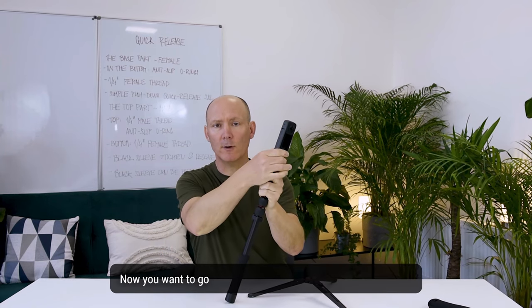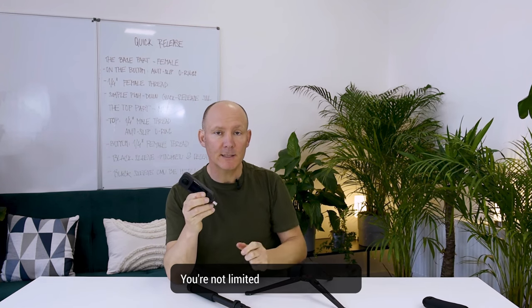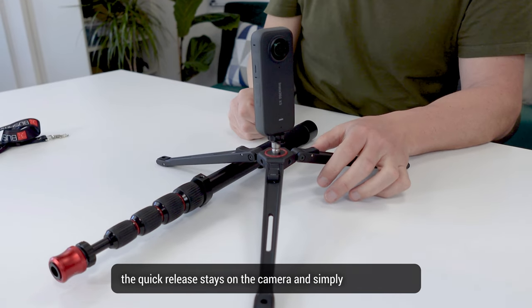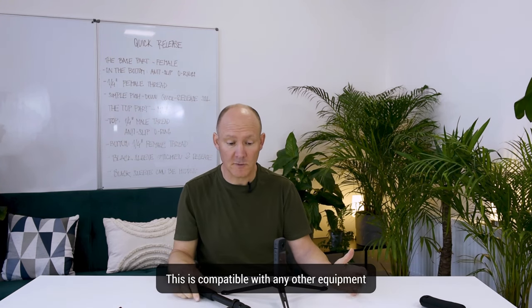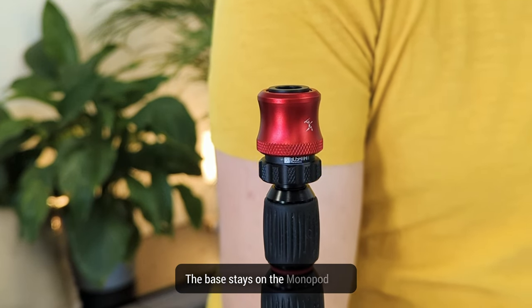If you want to go out and screw another piece of equipment onto your camera, you're not limited by the quick release. On the contrary, the quick release stays on the camera — simply screw it in and you're done. This is compatible with any other equipment, even if it doesn't have the base. The base stays on the Monopod Pro.